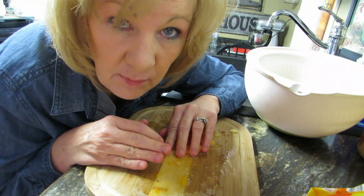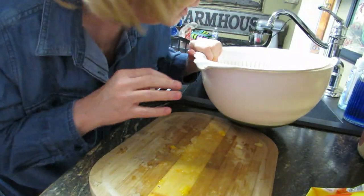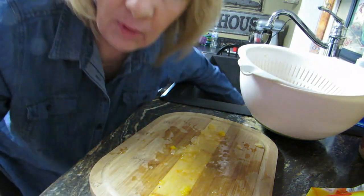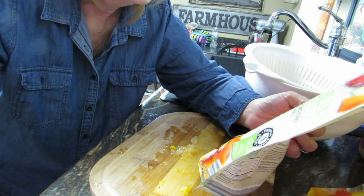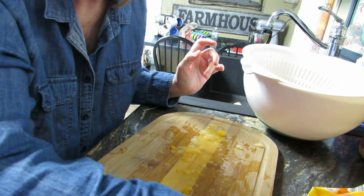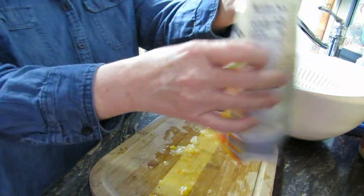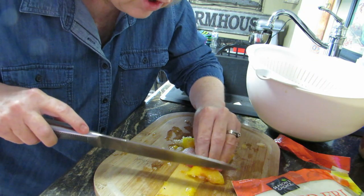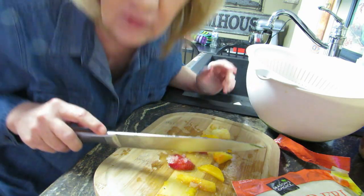I've got a strainer in this bowl to collect any liquid that might drip. Let me read this — tropical blend: mango, pineapple, papaya, and strawberries. Okay, no watermelon in that one. This other one has strawberries, peaches, pineapples, and more mango. I just want to eat one of these — they smell so good! There's ice on them from the freezer.